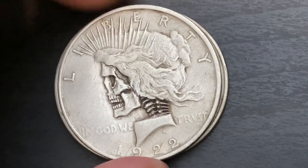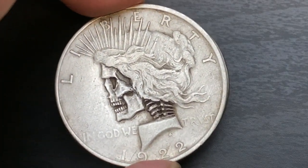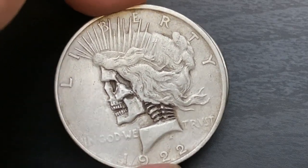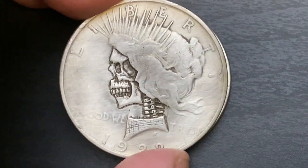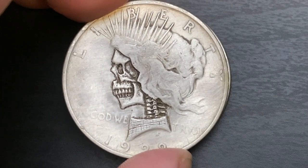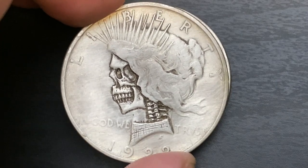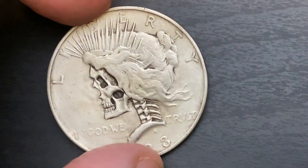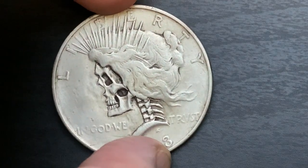We have another Peace dollar, 1922 — I haven't even looked at the mint marks on the Peace dollars, I'm afraid to look. Pretty cool. We have another Peace dollar — look at the collar, it's a little different, kind of like she's wearing some sort of shirt. Just something a little bit different each time. This one's got more neck bone detail — again, just something different.